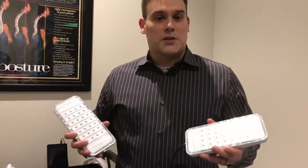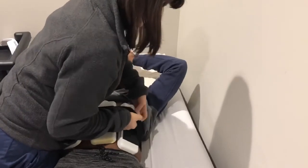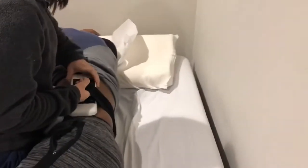Hey, this is Dr. Frank Margella. I just want to explain a little bit of how the laser works, just so you know exactly what you'll be feeling during the session. These two paddles are just a few of the paddles that we have for the laser. This will light up in LED lights. LED light is very safe for you.